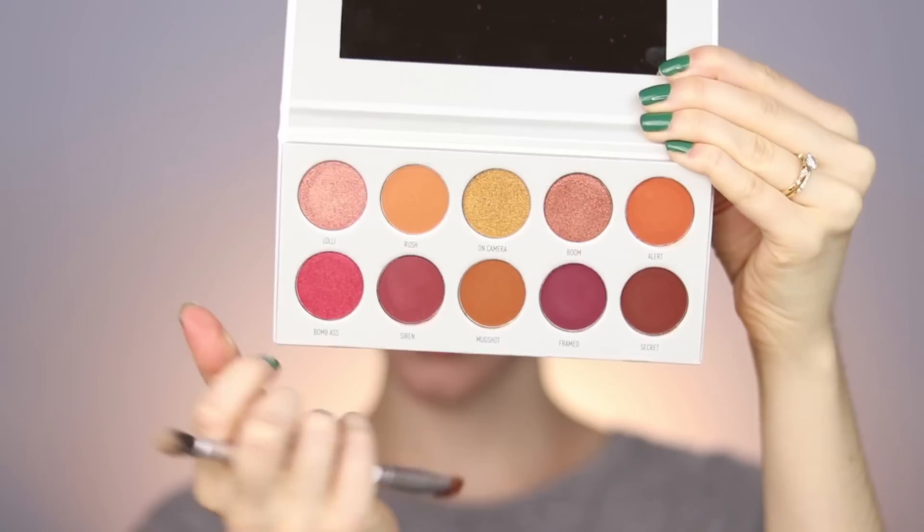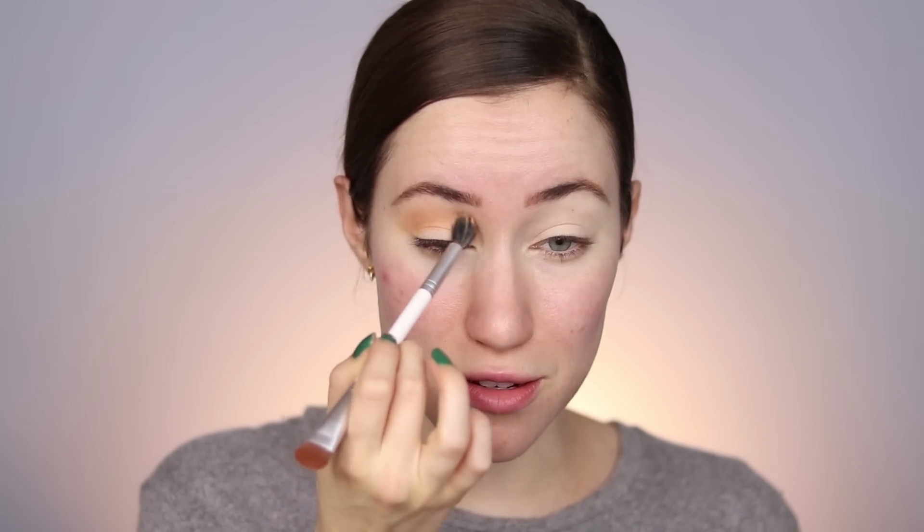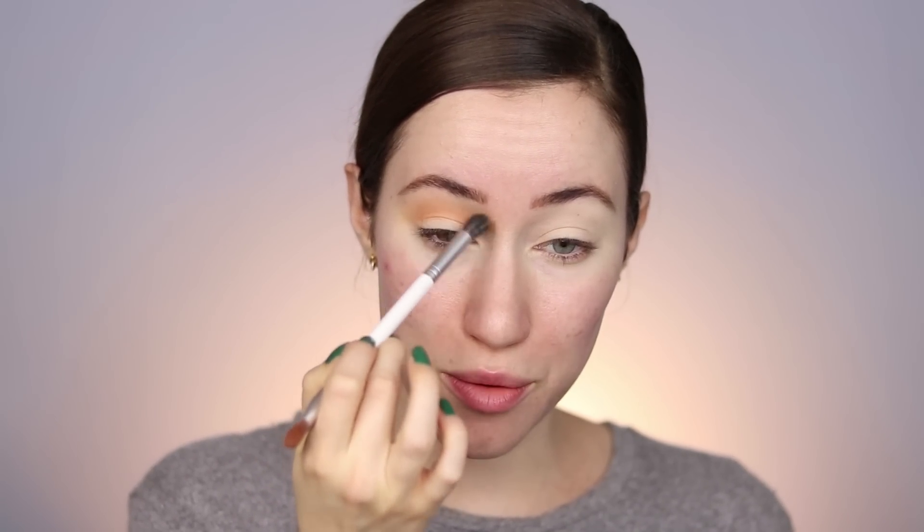I just applied the ColourPop No Filter Concealer along with the Thrive Cosmetics Soft Focus HD Setting Powder to prep the eyelids for shadow. Starting with this shade called Rush, I'm going to work this into the crease. I really want this look to be soft and ethereal, with lots of blending out. I just want it to be really smoky. I'm taking just a little bit of that shadow and working it into the crease area until there's not much product left on the brush — that's when I know I've blended it out well enough. I'm going into the inner corner as well, out toward the end of the brow, and the same on this eye.